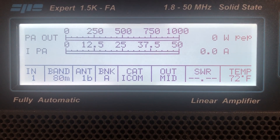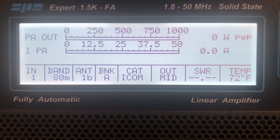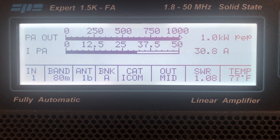Okay, this is 80 meters — this is the display on this amplifier. I'm going to push it into transmit. Now it's in mid power, putting out 1kW into the dummy load.